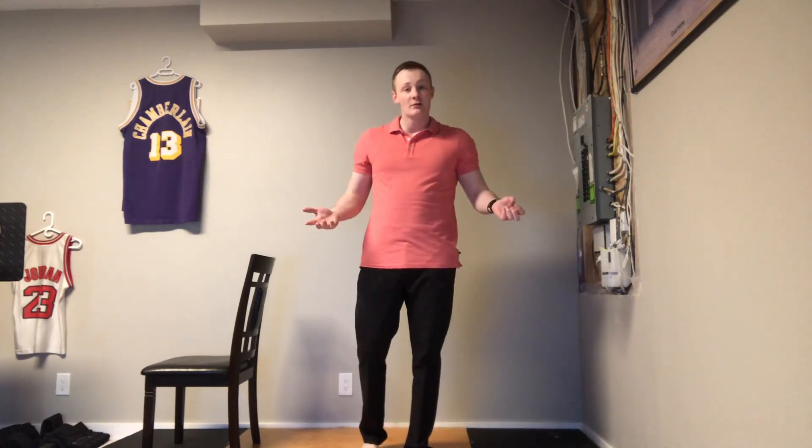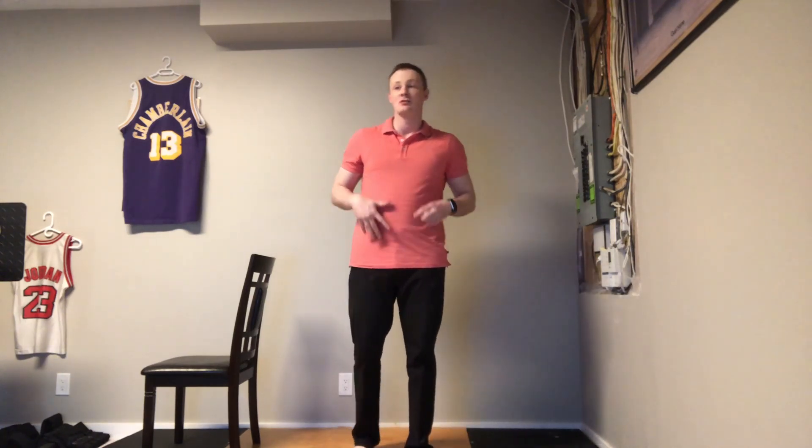Hi everyone, I hope you're doing well today. This is Adrian, the exercise specialist at the Leduc Beaumont Devon Primary Care Network. I wanted to show you guys a quick warm-up that you can do prior to performing a workout to help get your body ready for the more intensive physical activity.